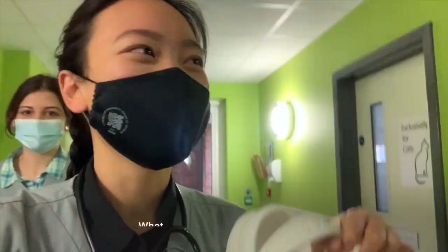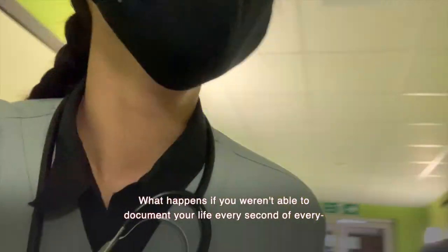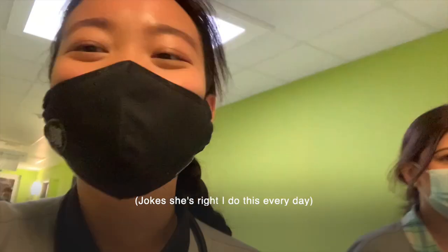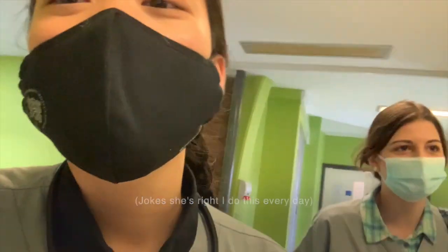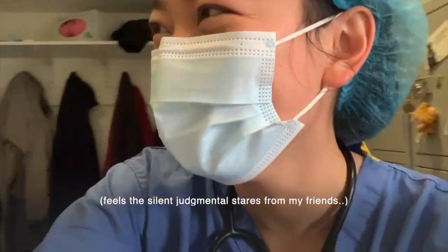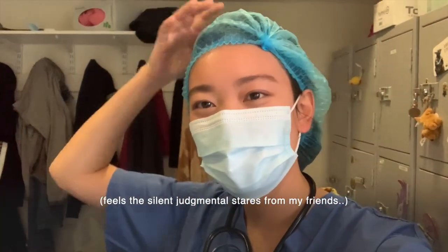So now we're going to get changed into our scrubs. You won't be able to document your life every second of every day — not every second, this is just this week. We're going to see a medial patellar luxation surgery. And now we're dressed in our scrubs, waiting for the surgery — hopefully it will take half an hour and not seven hours.